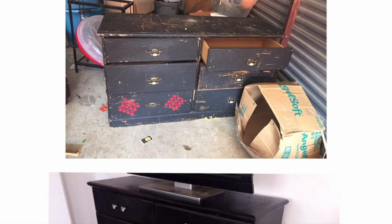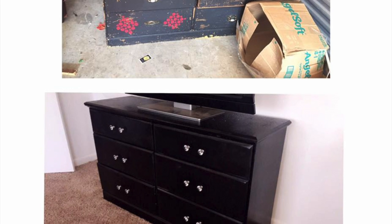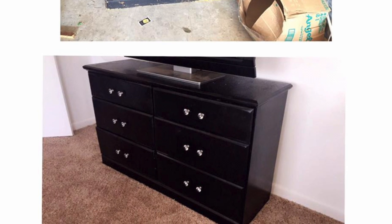Hey you guys! What's up? It's Pranicia Janae and today I'm back again with another DIY. I'm going to show you how to take this dresser from nothing to something. Stick with me.